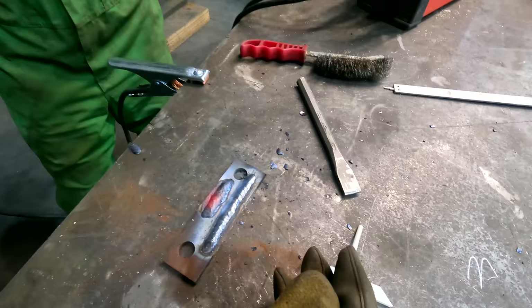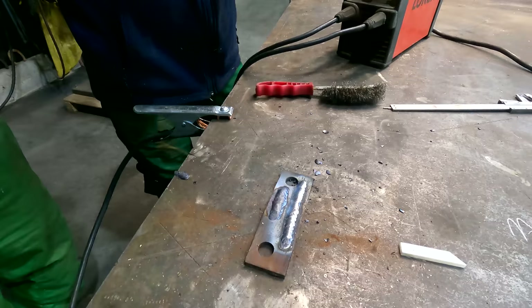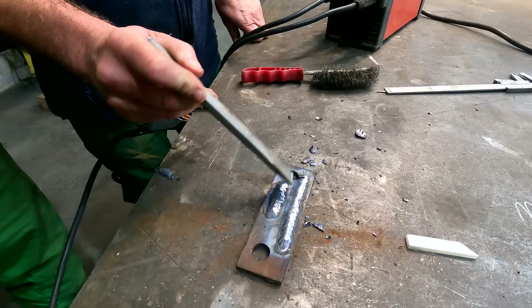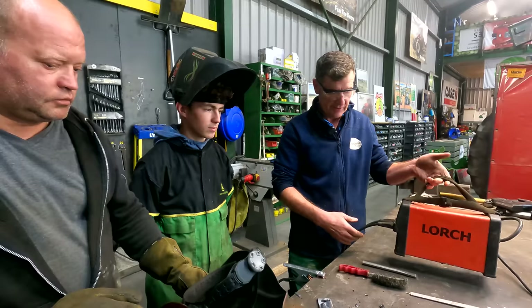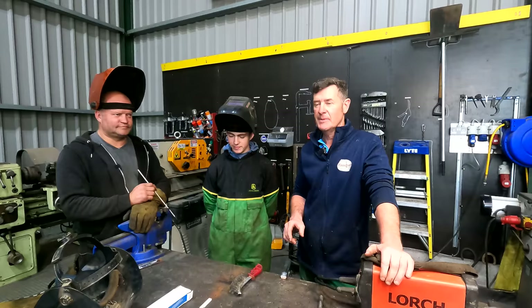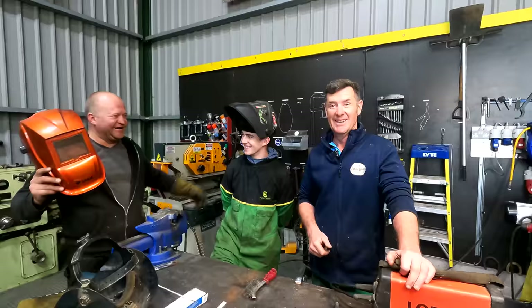We lift it up and check — Marco says it's a nice weld there for a first time. We clean off what they call the slag. It's not too bad for a first timer. The rod was a little too far away when he started — it should be closer. Then Marco demonstrates — he doesn't lift the rod, just sits it on the plate and moves left, right, left, right slowly. Marco's weld is a little wider with a slower pace. That's the basic stick welder — still very common on farms. The inverter is easy to run, plug it in anywhere, very handy. Jack needs a little more practice but he's willing to learn, and Marco says he'll make a man of Jack.